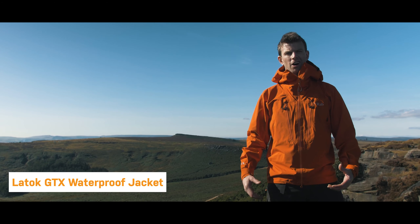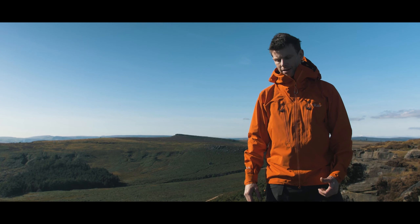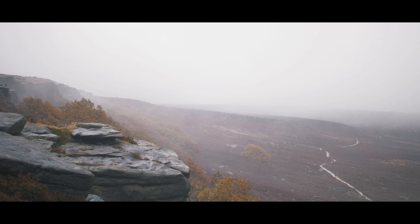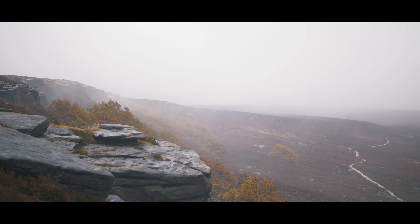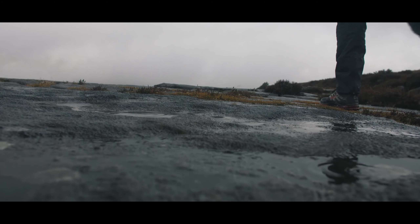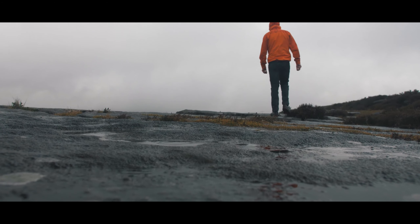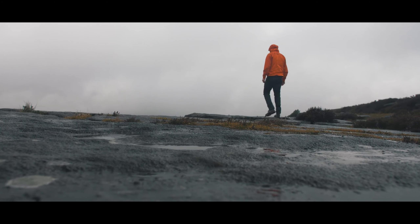This jacket is the LeToc. This is the tank — this is the thing that will protect you more than anything you can get out there. Even before Rab used Gore-Tex, the LeToc was a famous jacket of theirs. Everything about this jacket is screaming protection and reassurance. The 70 denier face fabric everywhere makes it feel quite crinkly but really reassuring. When the bad weather hits, you really want to be inside this.